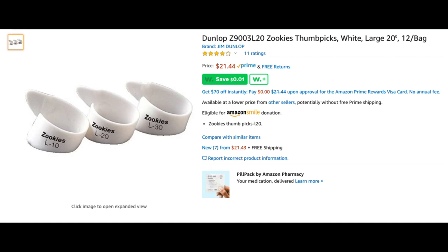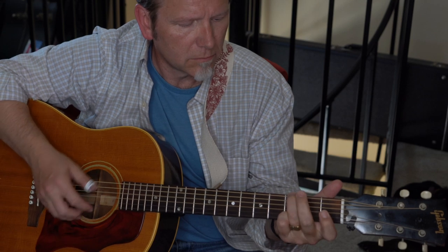I bought some of the 20 degree model — 12 for 20 bucks. So again, they're cheap.